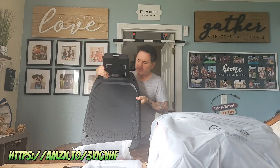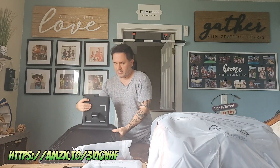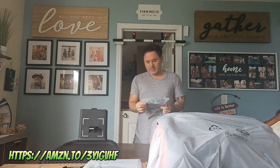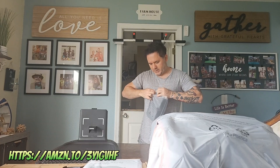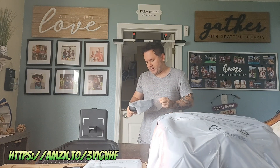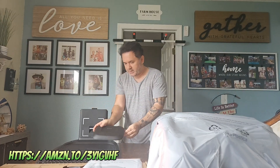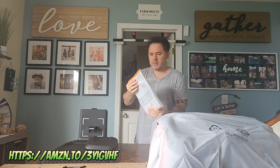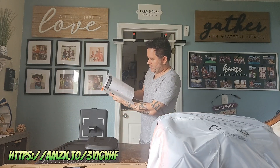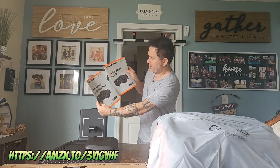Here's the base — plugs and wires in the back. This is the top part right here. Quick start guide — pretty thick pamphlet. Instructions. Quick start guide. Two important information sections in the quick start guide.